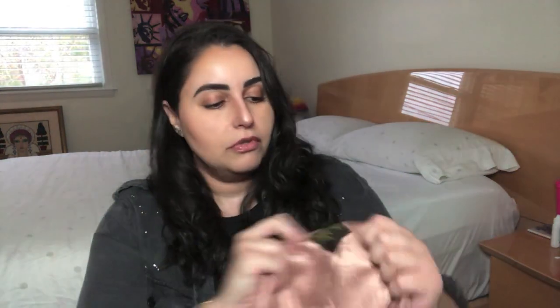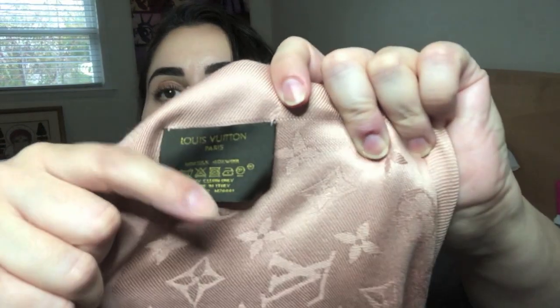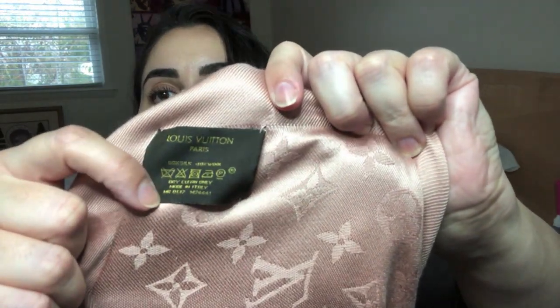And then for the Natural, in case you are interested in this particular color, the code is M74441. You can see the date code and the style number there for this particular color.